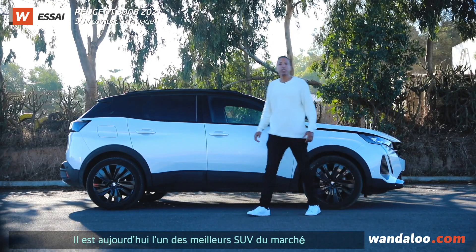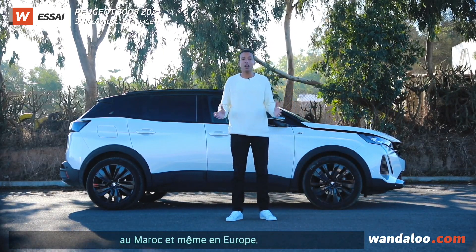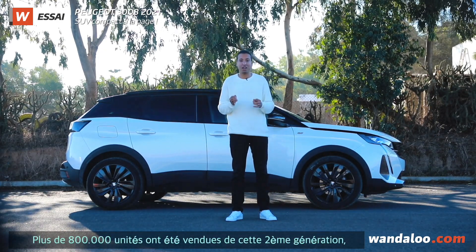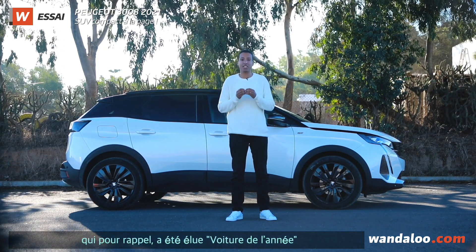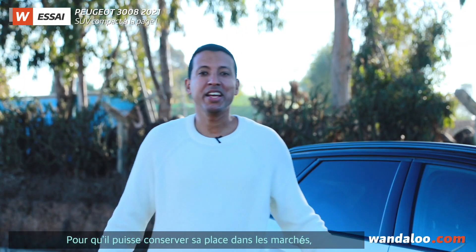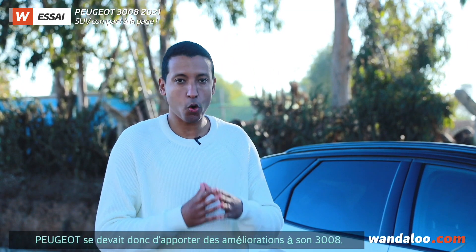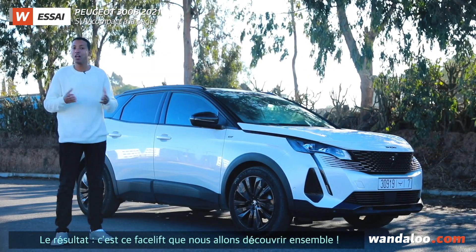Today we have the Peugeot 3008, one of the best SUVs in Europe. You can buy more than 800,000 cars in the second generation, and you could drive it from 2016 as the best car in Europe. We have to keep the vehicle available to Peugeot, and we have to try the 3008. The result is the facelift that we will look at today. So let's stay with us.